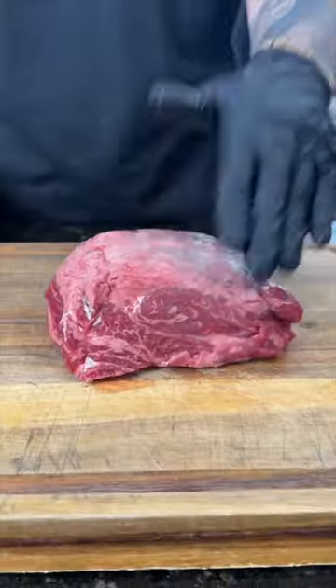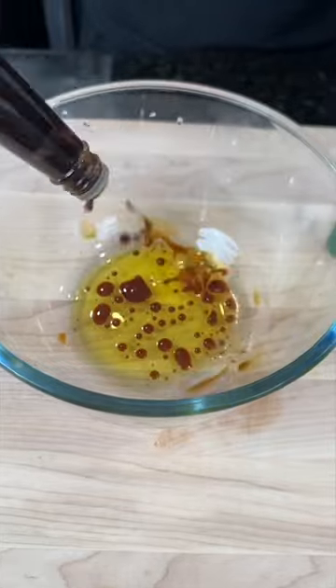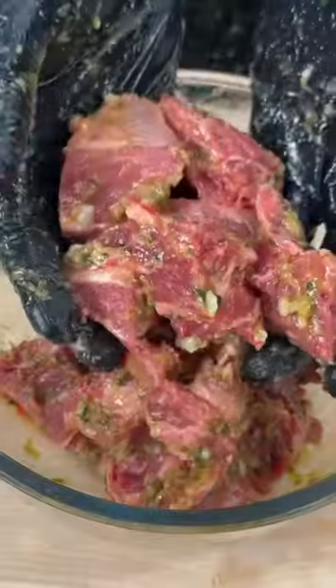First things first, break down a chuck roast into bite-sized pieces. Next, in the mixing bowl, add a little olive oil, some Worcestershire sauce, some garlic and Italian herb paste. Season that with salt, a little AP seasoning, and then get in there with your hands and massage that in.